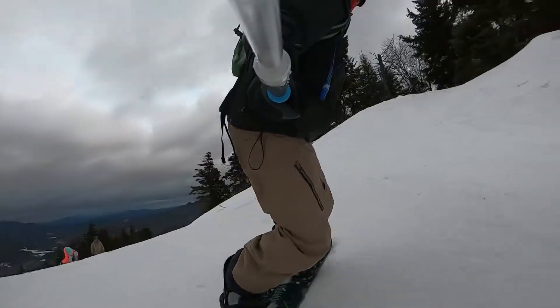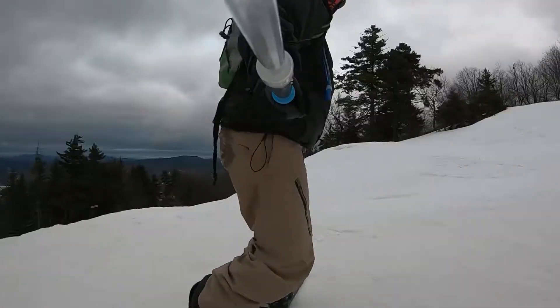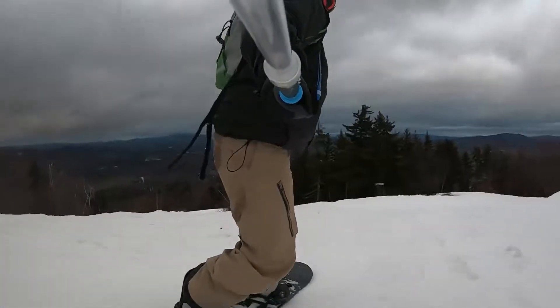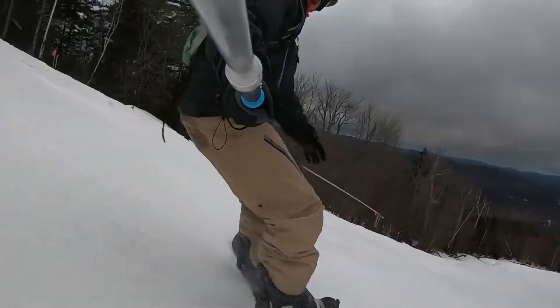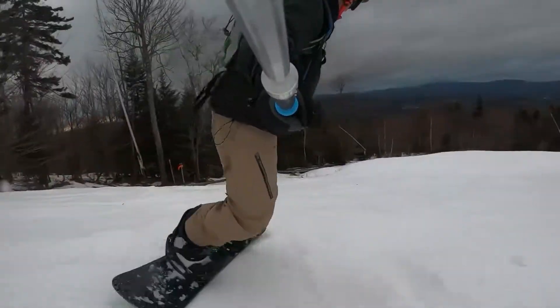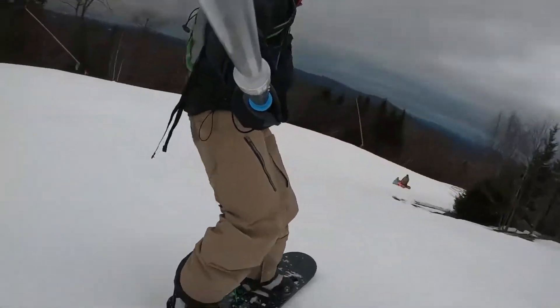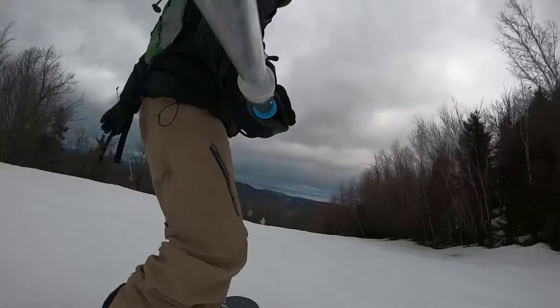One thing I realized after looking at the footage was that I was so excited to try out this new camera that I didn't realize it was on the 4:3 aspect ratio. That meant the picture is taller but a little less wide, which is different than my normal 16:9 aspect ratio. Next time I'm going to use the 16:9 aspect ratio as well as the super wide view to try to get more of the snowboarder in the screen.